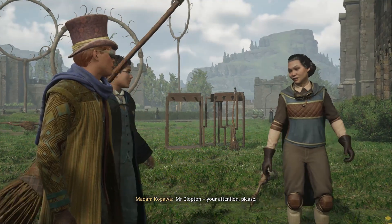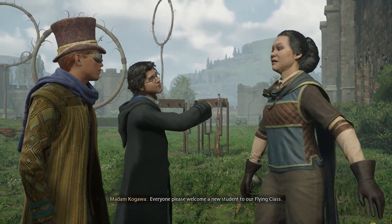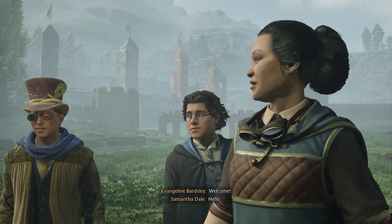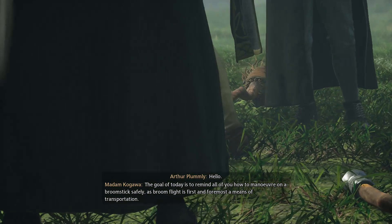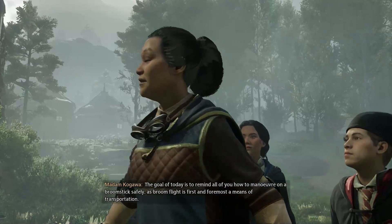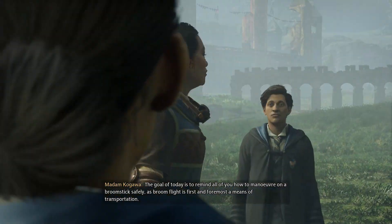Mr. Clopton, your attention, please. Sorry, Madam Kagawa. Everyone, please welcome a new student to our flying class. The goal of today is to remind all of you how to maneuver on a broomstick safely, as broom flight is, first and foremost, a means of transportation.